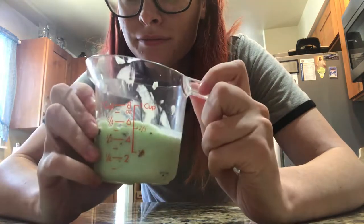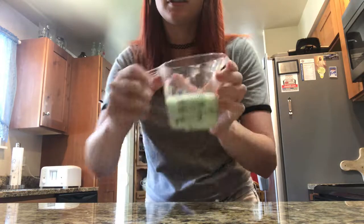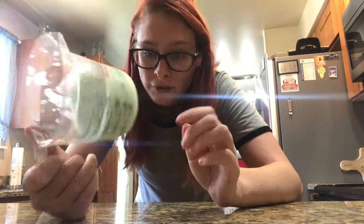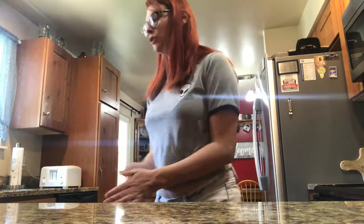So this is how much ice cream you're supposed to have — it's about two-thirds cup. That's like a scoop and a half, and I usually have three.